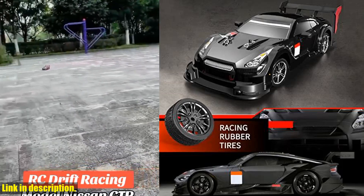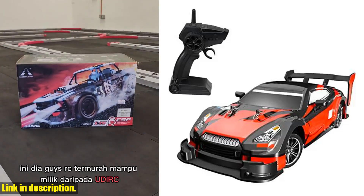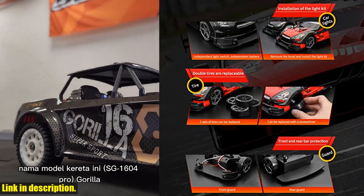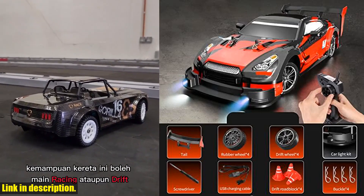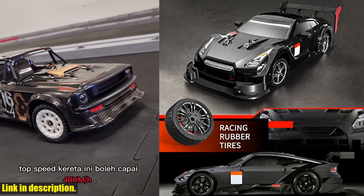With forward, backward, left and right turning capabilities, and a high speed of 30 kilometers per hour, you'll be able to pull off some amazing stunts and maneuvers with ease. The 2.4GHz radio control system ensures a smooth and interference-free driving experience, even when racing with multiple vehicles. The superpower motor and 4WD system give this car some serious speed and traction, making it an absolute blast to drive.